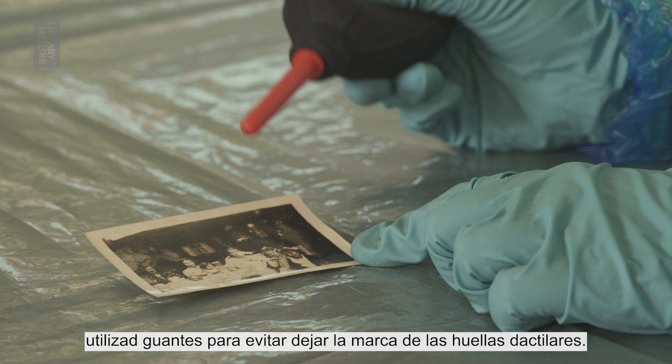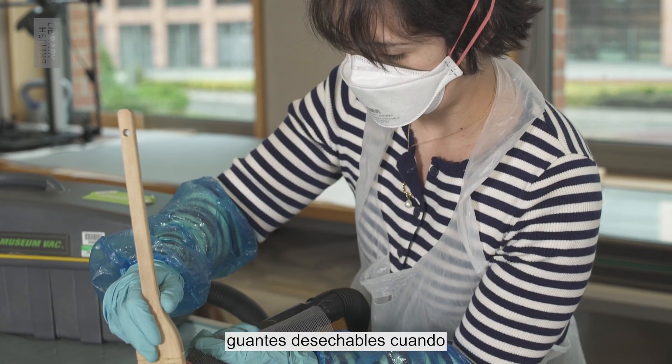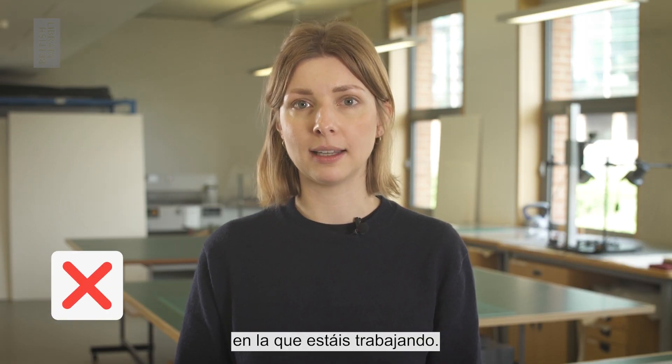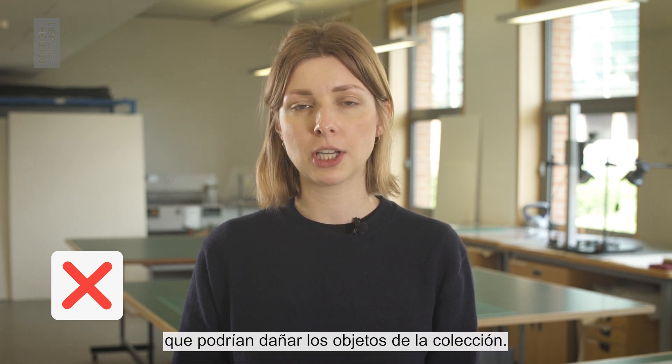If you're handling photographs, wear gloves to prevent fingerprints. You should also wear disposable gloves when handling mouldy materials. Don't eat or store food in the area you are working in, as these can attract pests to the area, which could damage collection items.